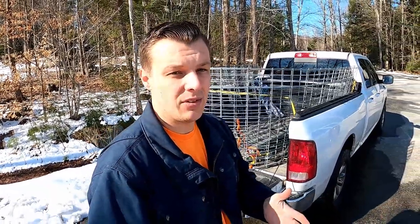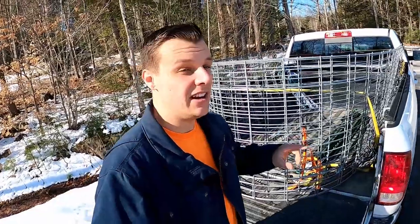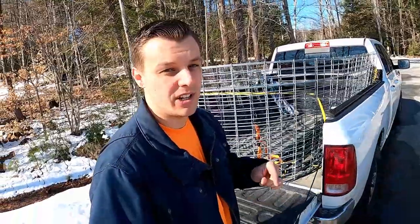So what I've looked at and what I've seen online is the way to bend them — you can bend them in. You definitely can't do this by yourself, so the people at Tractor Supply helped me out, which is pretty nice of them and I appreciate it.